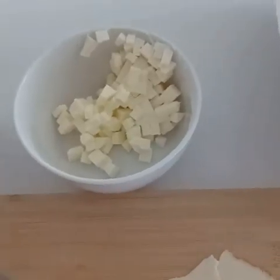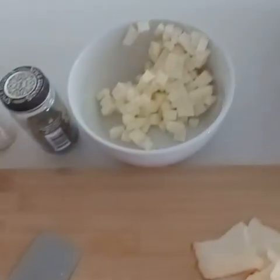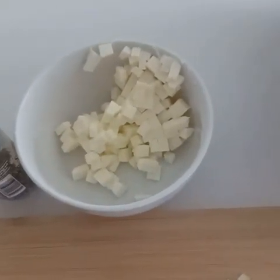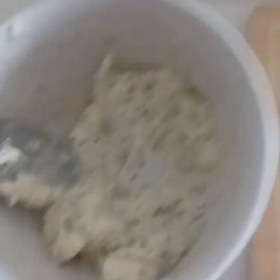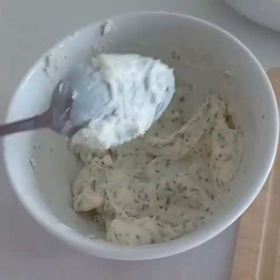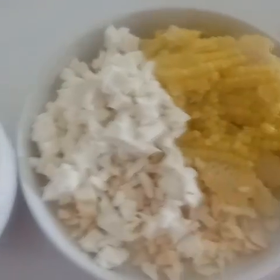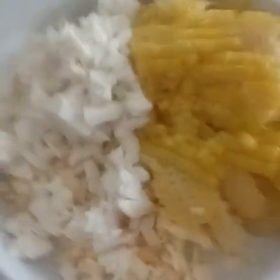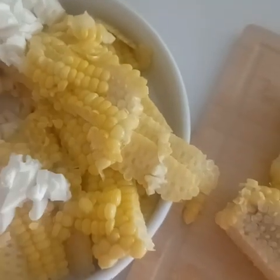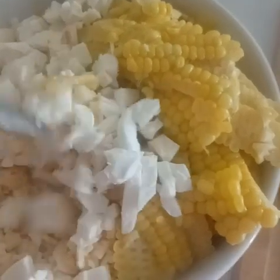I took an entire stick of butter out of the fridge and chopped it into chunks. The finer the chunks you chop your butter into, the faster it'll warm up to room temperature. You're now seeing the butter after it's been sitting at room temperature for an hour. I mixed it with half a teaspoon of Italian herbs and half a teaspoon of garlic powder. We don't need any salt because I used salted butter — and remember the dough also had salt in it, so we have to be mindful. A lot of times fast food is so good because it's loaded with salt and sugar, so we have to be careful about that.